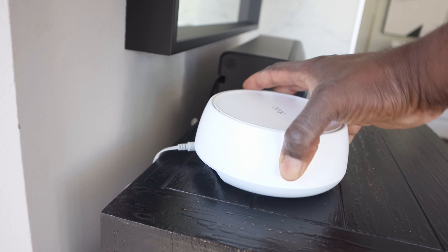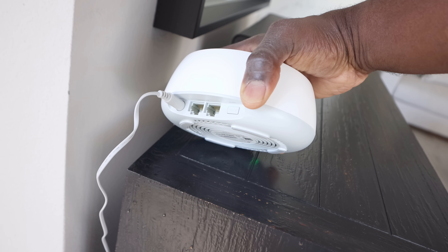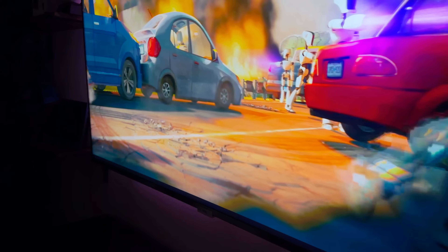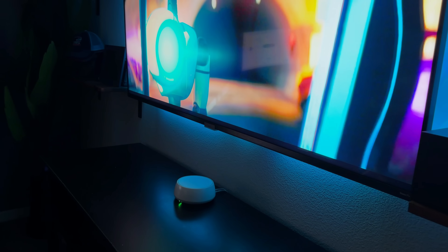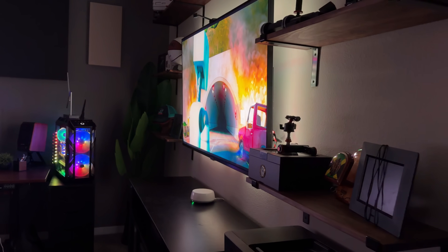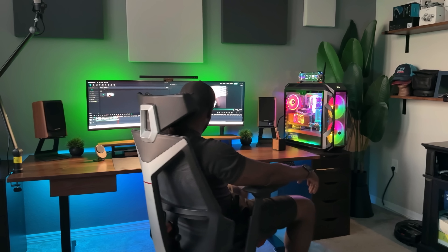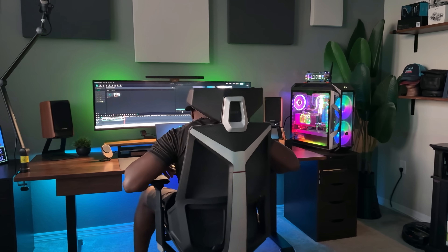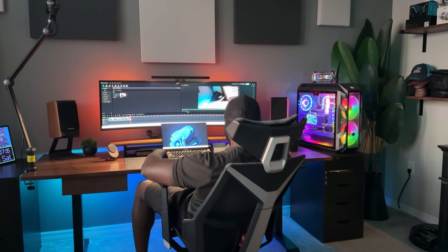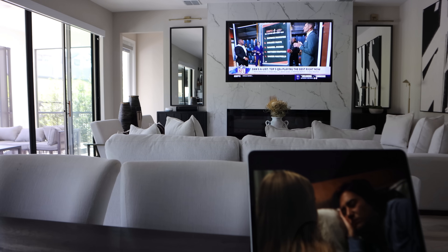Each Deco BE5000 unit has two 2.5 gigabit ethernet ports so you can plug in gaming consoles, network-attached storage, or your 4K or 8K television directly for a fast connection. In my house with two kids, my wife and I always doing something, and a couple of NAS units connected for constant streaming and gaming simultaneously — this setup didn't flinch.